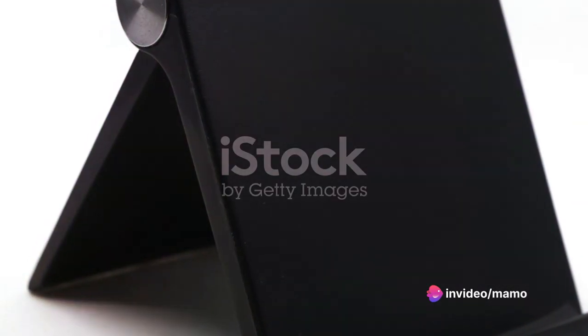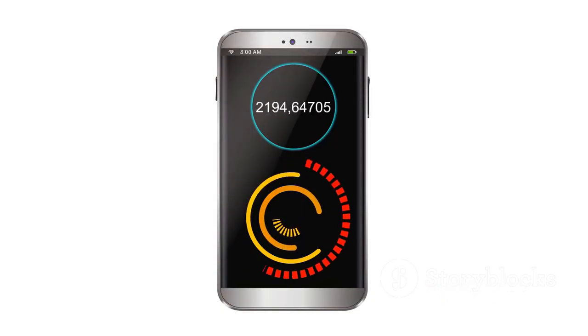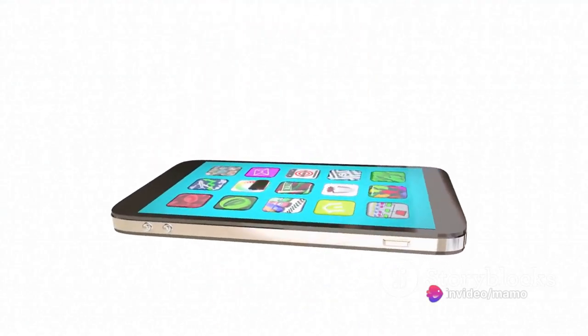It's not just about looks though — this case offers three stand modes for your every need. Whether you're watching a movie, making a video call, or simply browsing, you'll find a mode that suits you perfectly.